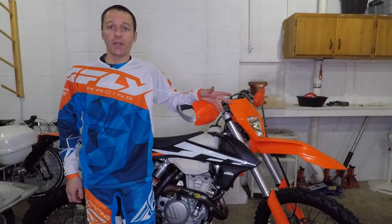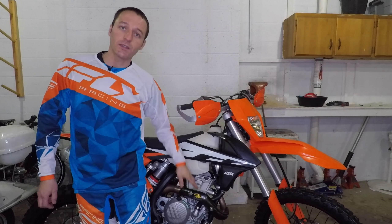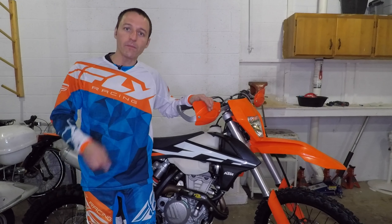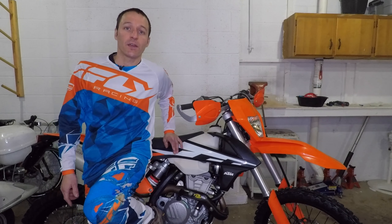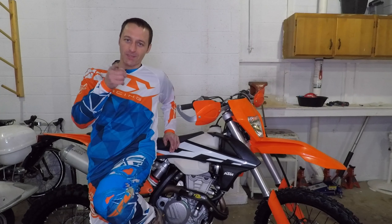All right, that was pretty easy. I think every KTM should have one of these heat shields. If you don't have one, you should go buy one. Or you can ruin your pants first and then go buy a heat shield later — I don't know, whatever you want to do. See you next time.